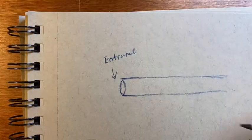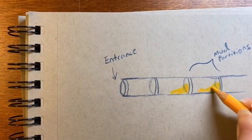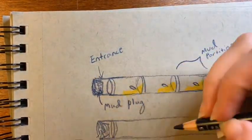Let's take a break and talk about what will go on inside the bee hotel. The female mason bee lays her eggs in cells divided by mud partitions and plugs the entrance up with a mud stopper.